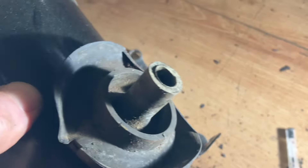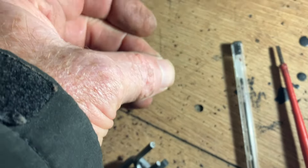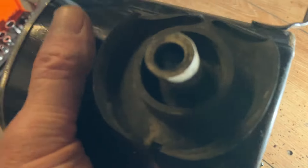Oh, that's not good. Is that rust or mud? That's mud. Right, let's investigate a bit further here.